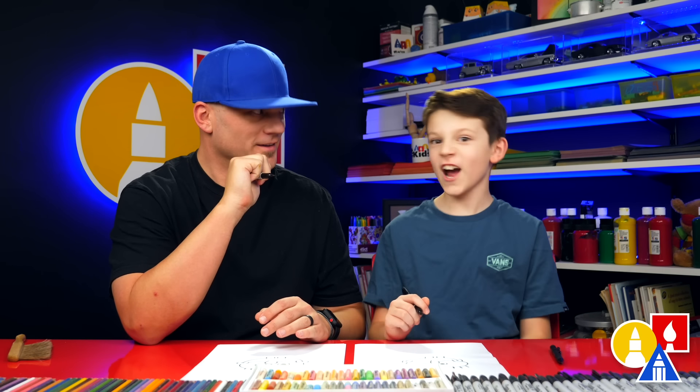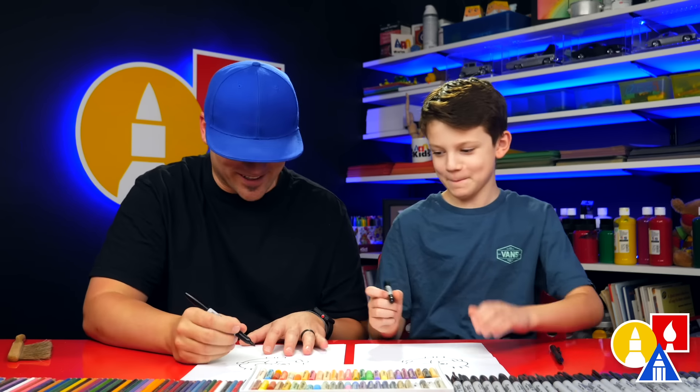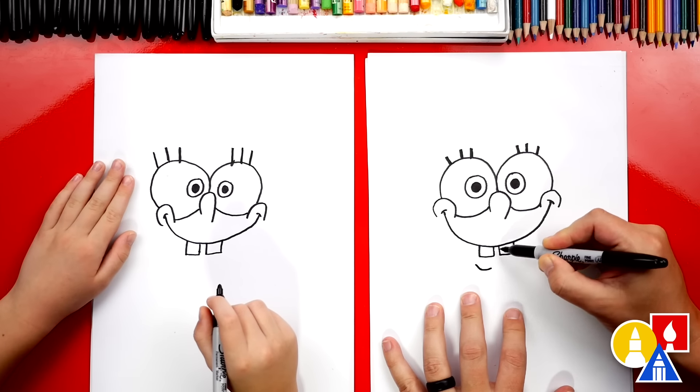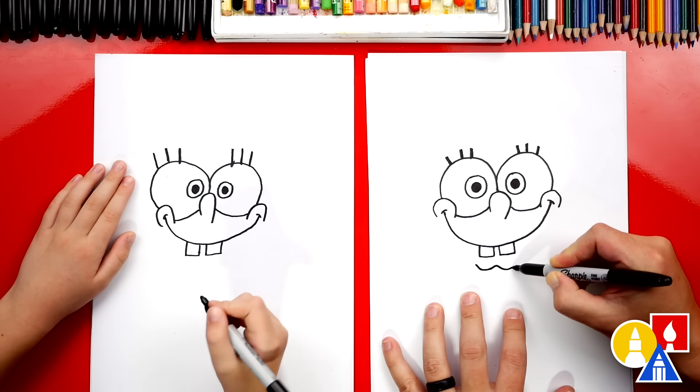It's okay if your drawings are different too, because the most important thing is to have fun and to practice. Alright, let's keep practicing. Now we're going to add his little chin or lip underneath his teeth. We're going to draw a little curve that comes up in the middle, back down, and then back up.